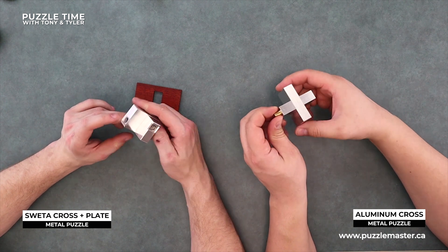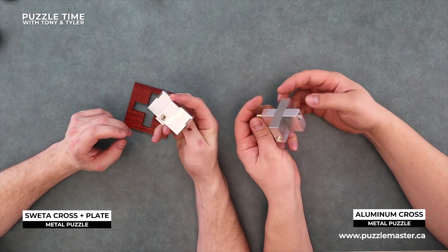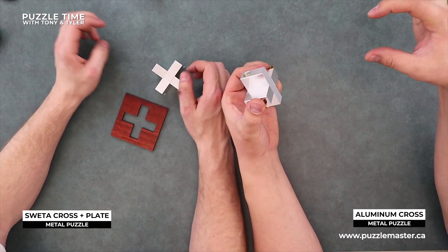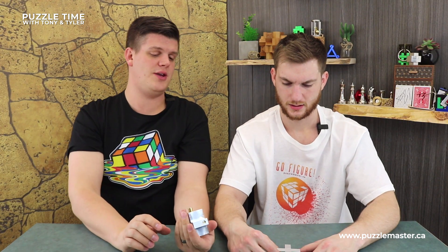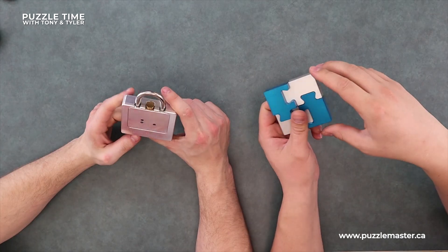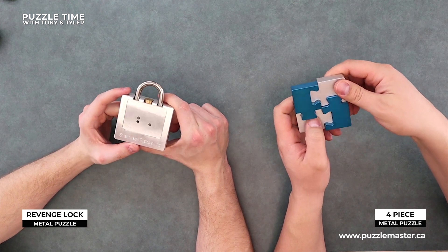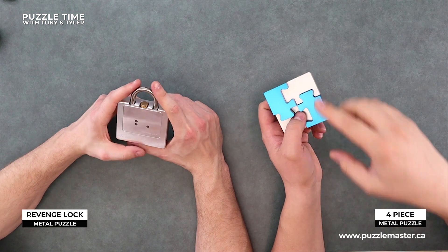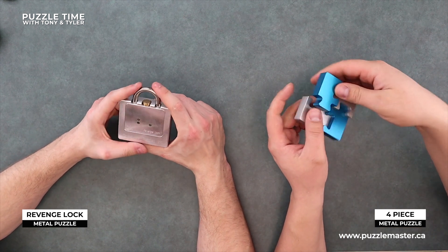Whether you've got to get like all three balls into it or just like two - I'm assuming on these that the cross piece, one piece is going to come out of the other one. So these are brand new ones that just came out from Will Strybos. And then we've got two here that are just Will Strybos ones - we've shown them before. These are just back in stock though - they were out of stock for a long time. So you've got the Revenge Lock, which is super awesome - that is a fantastic puzzle.